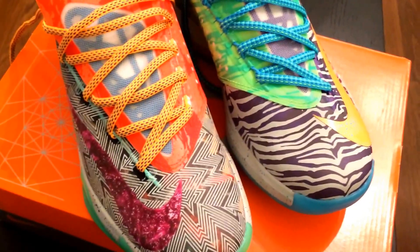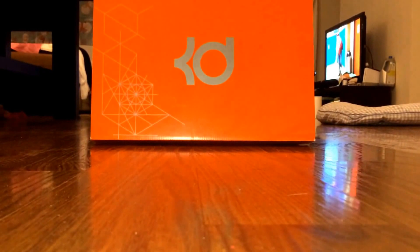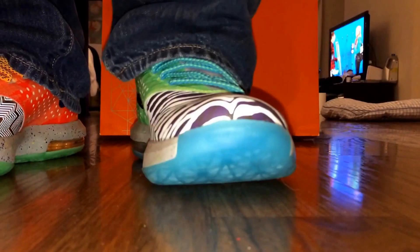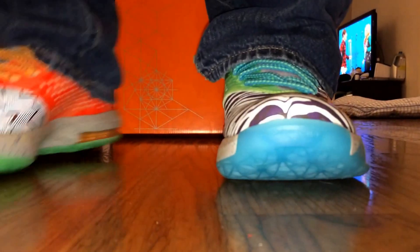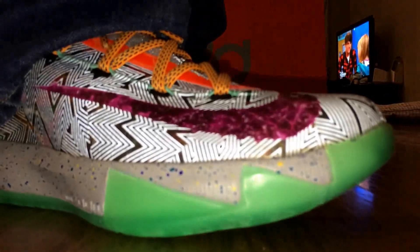And if you give me a second here, I'll show you what they look like on feet. Okay, so here's a detailed look at the shoe on feet. I hope you can see it. This is what it looks like. This is a really dope shoe.